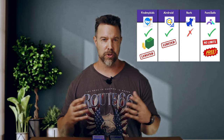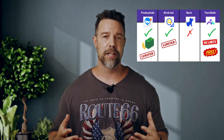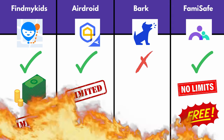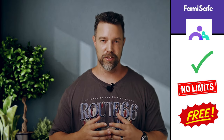FamilySafe recordings are also stored on dedicated servers, so they'll be available to you anytime, unlike AirDroid, which keeps all recordings on the parent device, taking up valuable storage space that could be used for pictures of your kids. But with FamilySafe, you get to keep them even if you change your device.